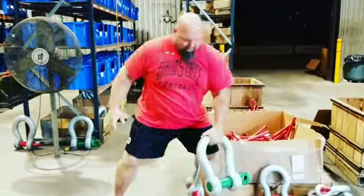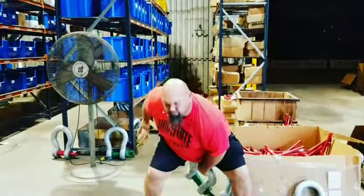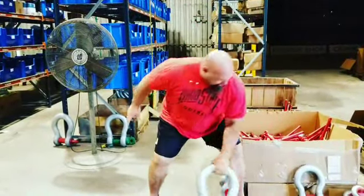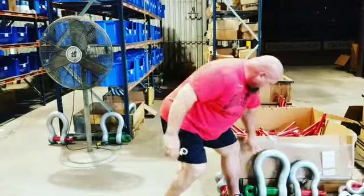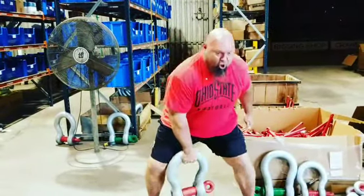I got one of these heavy — look at this. I can get some swings in. I can step it up a little bit. I can put one of these. Look at the size of this thing.